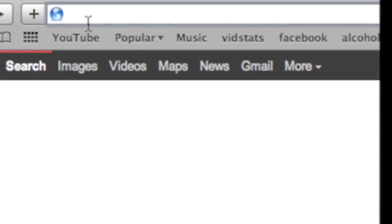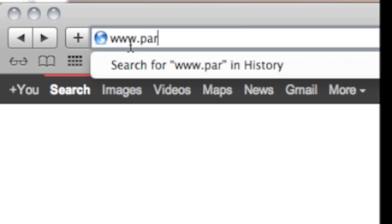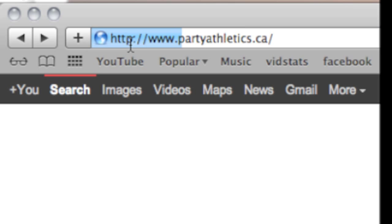If you want to check out more games and challenges, check out our website at www.partyathletics.ca. Thank you for watching.